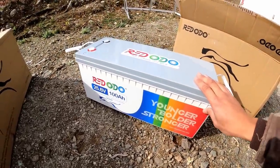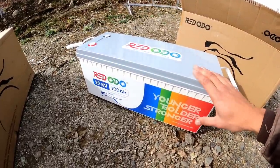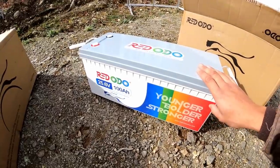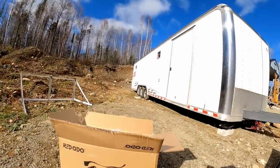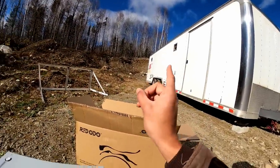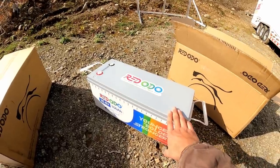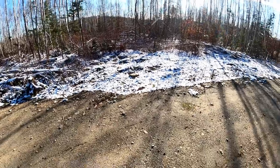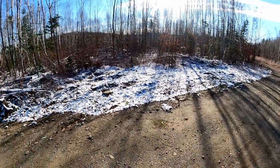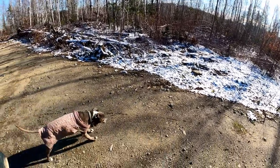I got another shelving unit at Home Depot so I can keep these off the floor. I'm going to set up the shelving unit and then get all this up in the trailer and see what we get into in the next couple of days. It's been like a week or two since that last clip.